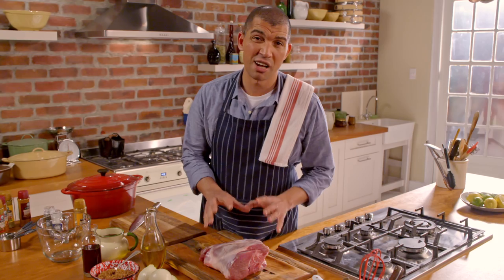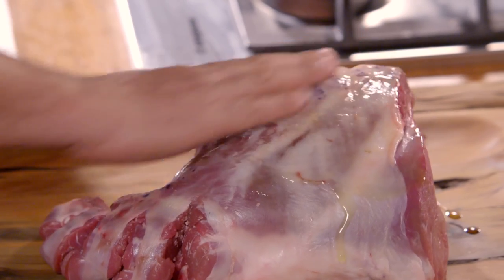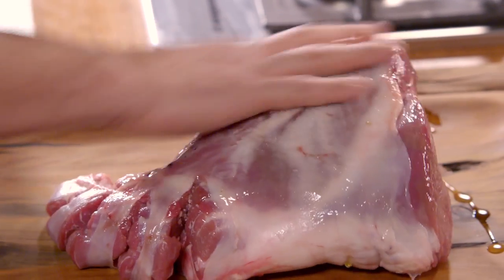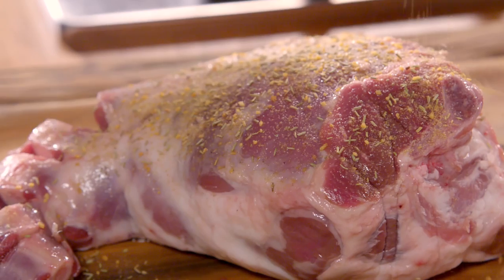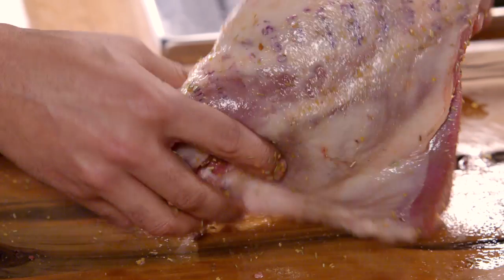I'm making Karoo slow roasted lamb, so I'll start by just rubbing olive oil all over this. I just want to coat it with this rosemary and garlic spice — part of Robertson's new range called Master Blends.